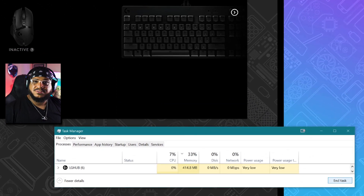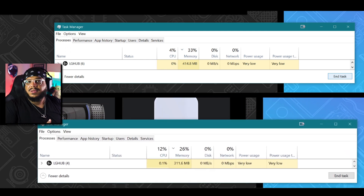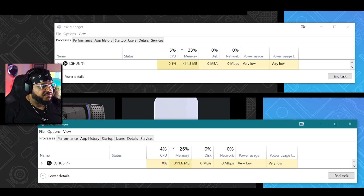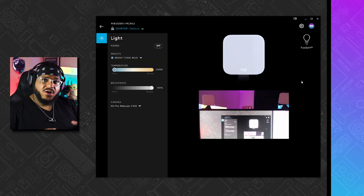When it comes to performance, the older version is taking more load on my PC, sitting at 414.8 megabytes, whereas the newer software is sitting at 311.6 megabytes. I'm not entirely sure where that difference is coming from, but within G-Hub itself it shows six items open on the old version versus four on the new one. I'll have to investigate more, but there is some lighter performance with the new software.